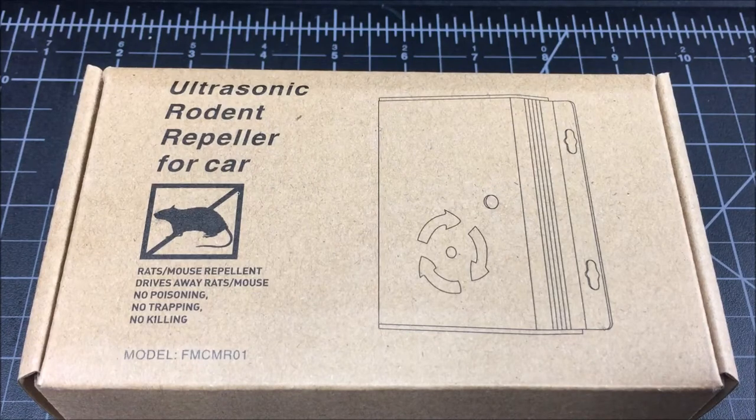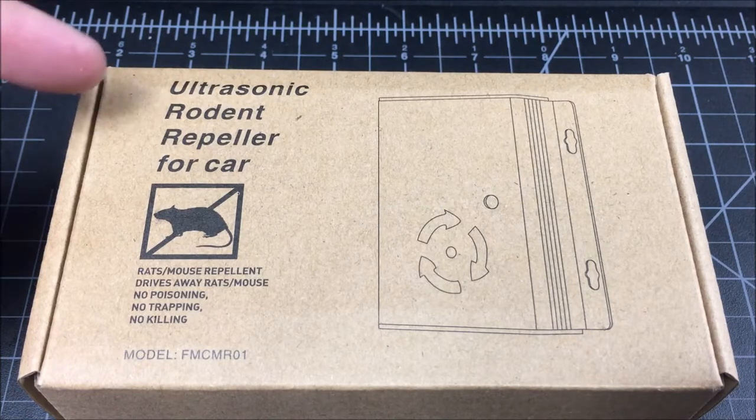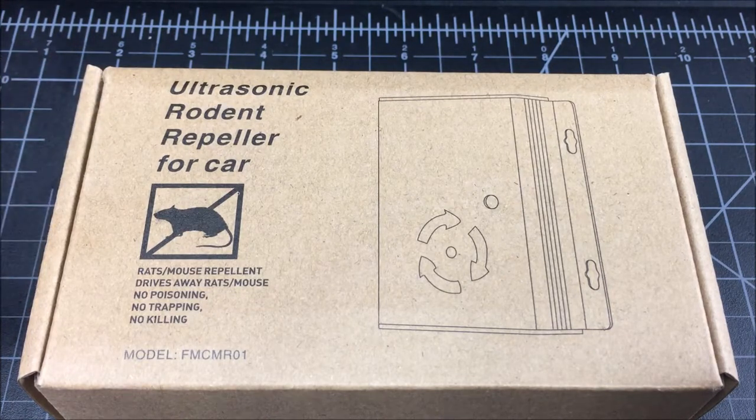Hey guys, it's John from John's DIY Playground. Today I'm going to be unboxing and installing this ultrasonic rodent repeller for car on my Ford F-150 truck.